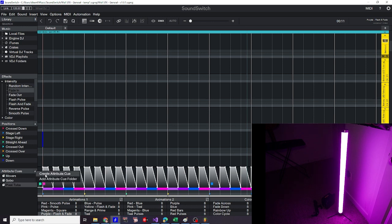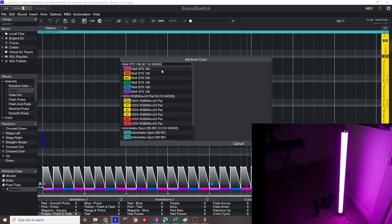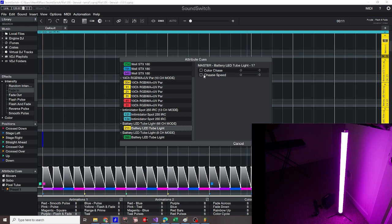Now let's add our attribute cue. It's also good to name these so you don't get mixed up — I'll say preset one, or even pixel tube preset one. When you double-click and select an attribute cue, you can set the special function for many fixtures at the same time. As you can see here, we can select which chase we want — it's a color and intensity chase. I noticed in my 8 channel mode it only did intensity, so I could set the color and it wouldn't affect the color at all. You can select which chase you want and the speed.